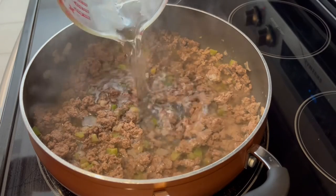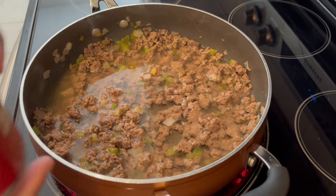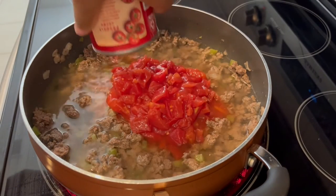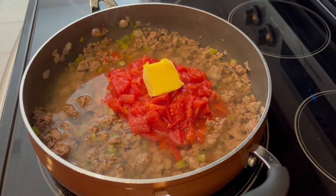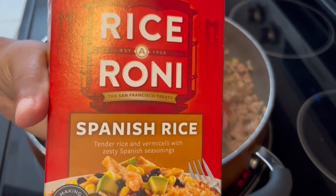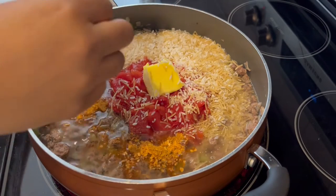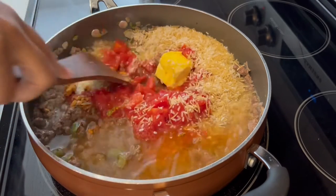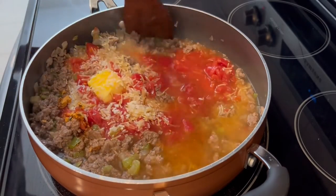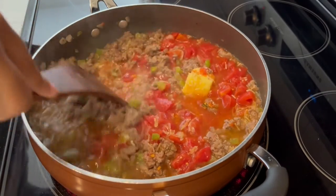My meat and veggies are done. I just poured in two cups of water and a can of diced tomatoes, undrained. Some butter. Now I'm going to stir in the contents of the Rice-A-Roni box — I'm using Spanish rice — and the little seasoning packet as well. I'm just going to give this a good stir, let it come to a boil, then cover, reduce heat, and let this simmer for about 20 minutes or until that rice is ready.